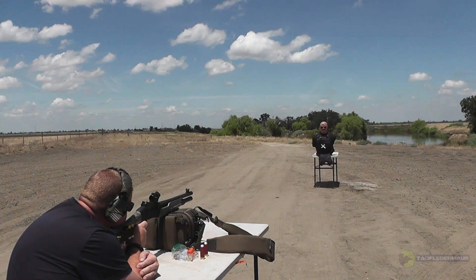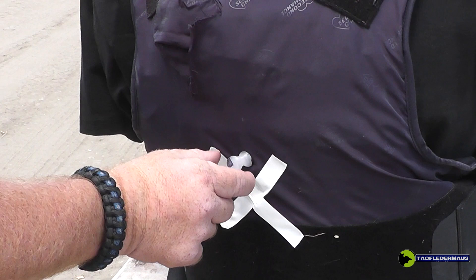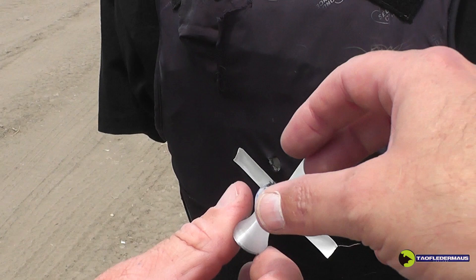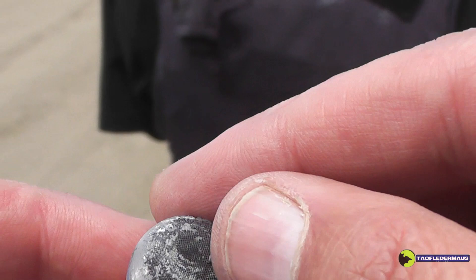Wow — accurate and almost no recoil. One of the cooler things ever seen here on TFM. This round planted itself right in Doug's vest. I was worried these would not be strong enough just based on other 3D printings. Look at that — just a few small cracks in it. Unfortunately our high-speed camera trigger did not work, so we'll shoot another one to get it on high speed.